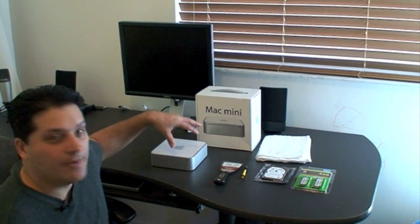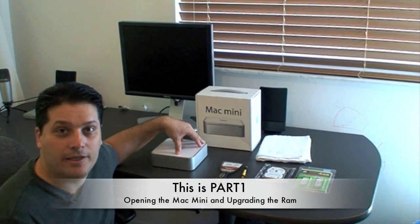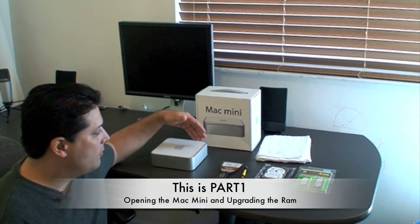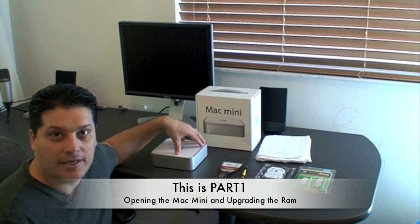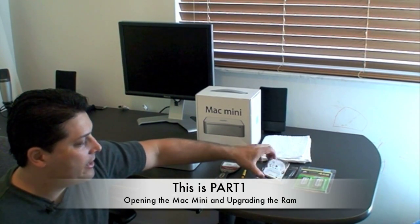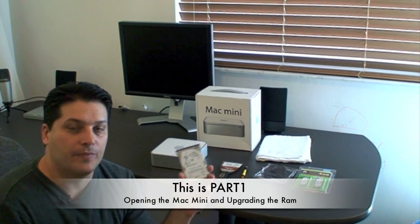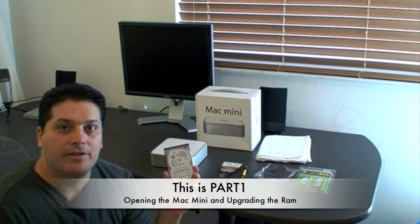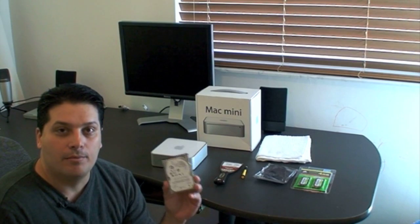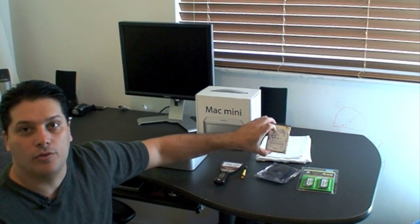Hi everybody. In the next few minutes, I'm going to show you how to pimp out your Mac Mini. This Mac Mini comes with a 120GB drive and 1GB of RAM. When you buy the machine, they tell you the most you can get is 2GB of RAM and a 160GB drive. I'm going to show you how to put in a 320GB 7200RPM drive — not only bigger but also faster than the 5400RPM original — and 4GB of memory.